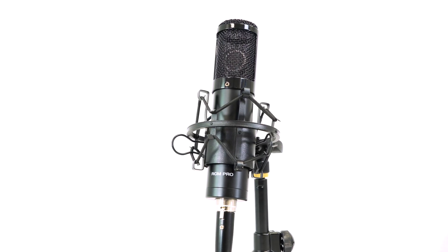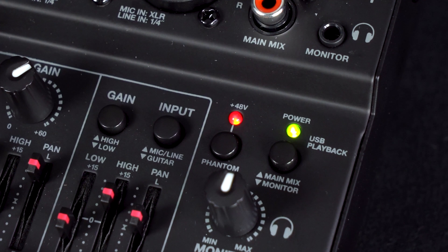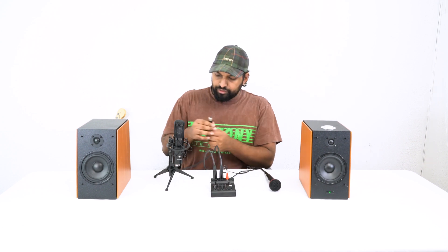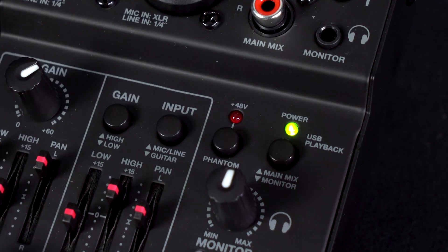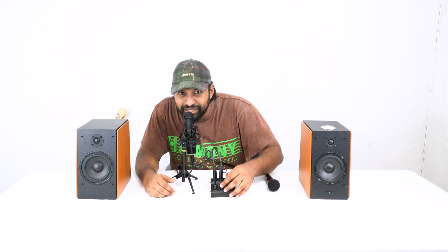There's another style of microphone known as a condenser microphone. Condenser mics have higher sensitivity and are more detail-oriented, but they require extra power known as phantom power — 48 volts. This mixer has a phantom power button. I'll plug an XLR cable into channel 2 and into the condenser mic. Even though it's plugged in, you won't hear anything until you press the phantom power button, which supplies 48 volts. Once engaged, you can hear it clearly — sounds really nice and crisp.